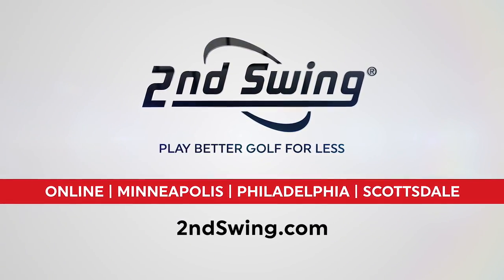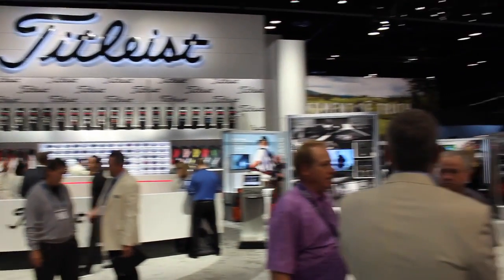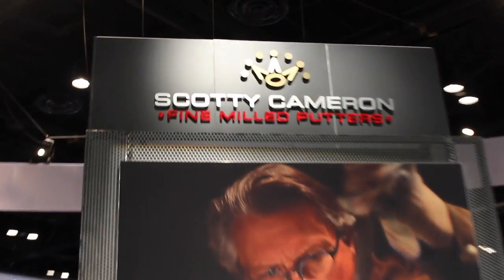Hi, Chris Wallace from Second Swing. We're with Titleist this morning at the 2018 PGA Merchandise Show. I'm with Michael Bradley, who's the head of marketing for Scotty Cameron. We're going to talk about a really exciting product. The Futura 5.5M Putter was a release late last year for you guys — interesting backstory and really something that's going to be a perfect fit for a lot of golfers.